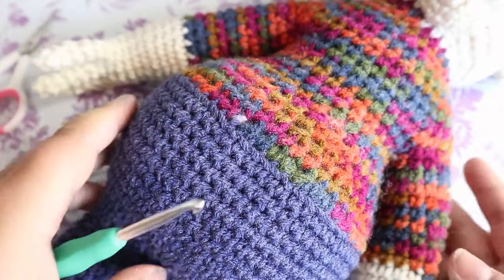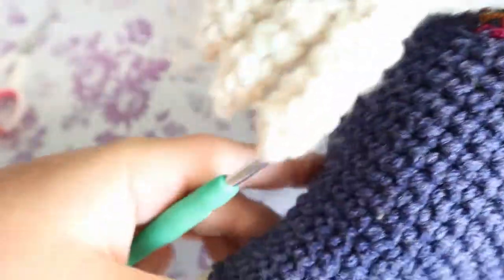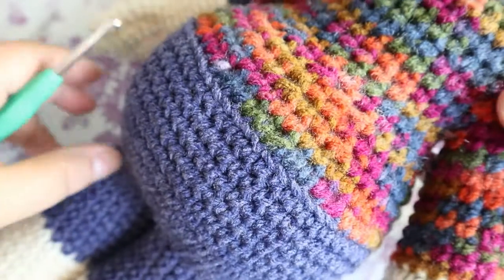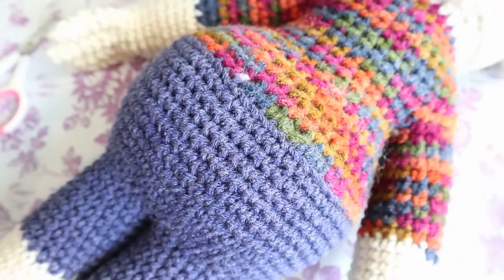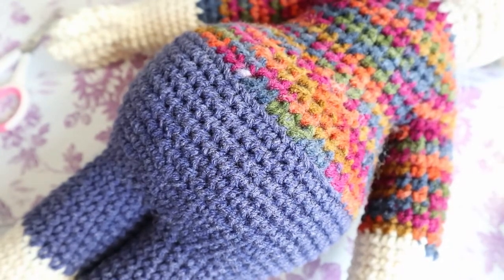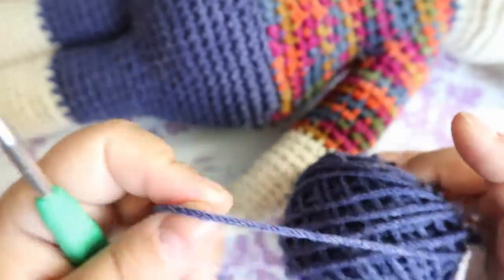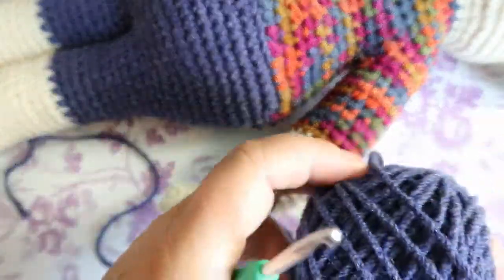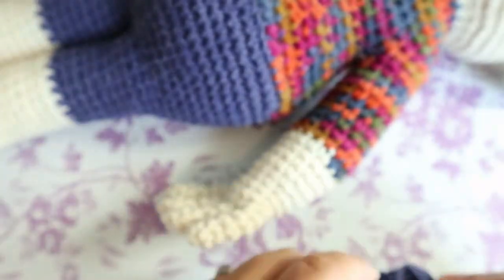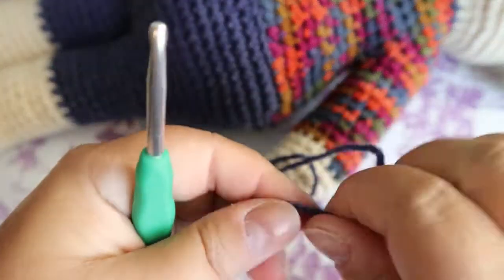We're going to do the waistband of his pants just to make it look like his pants and his shirt aren't the same thing — they're two different items. So you just need to get whatever color you had. Make a slip knot on one end.